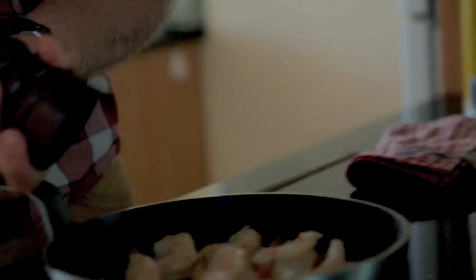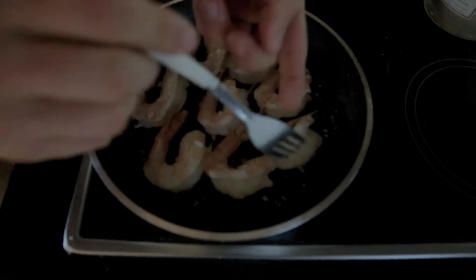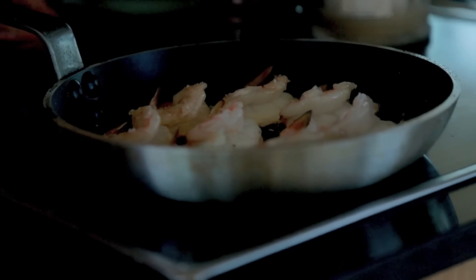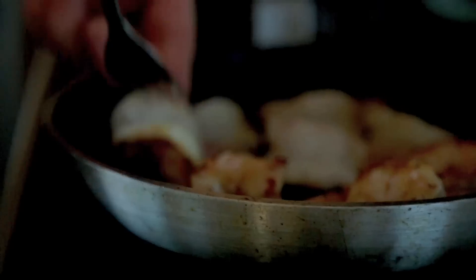They're not going to take that long at all, so keep your eye on it — stay with it. Put your prawns in and throw a little bit of sea salt and a little bit of pepper. See how they're opening up? They're going to take a minute at the most, depending on how hot your stove is, but medium to low heat — not too hot. Then swap them over.